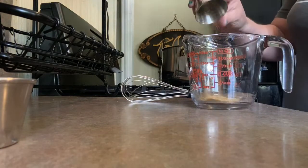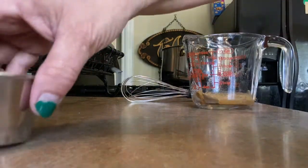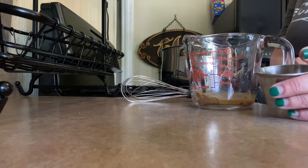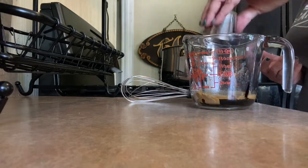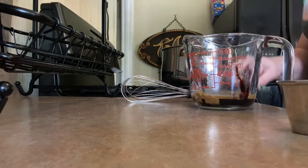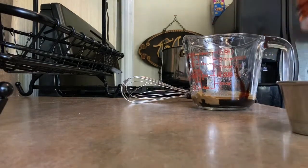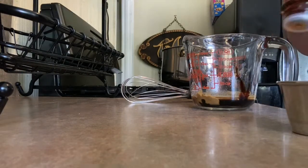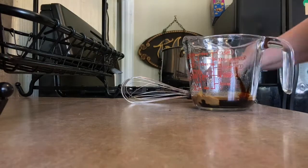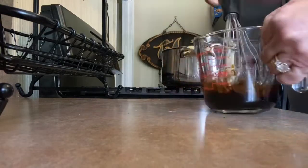We've got about three teaspoons of ground ginger — fresh is beautiful if you have it, I don't. We have about two tablespoons of rice vinegar and about two tablespoons of soy sauce. I'm using a dark mushroom soy, which I love for the depth of flavor — it's a bit thicker — but plain soy sauce is absolutely fine. And then a couple tablespoons of sesame oil. We're just gonna whisk this dressing together, then set that aside.